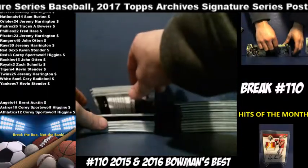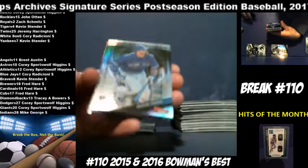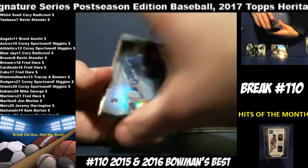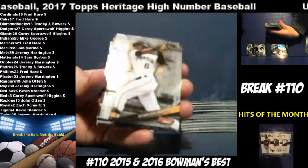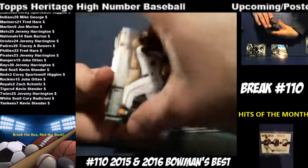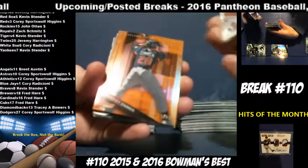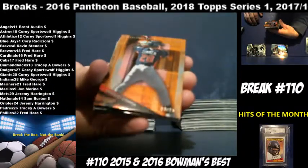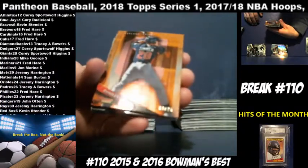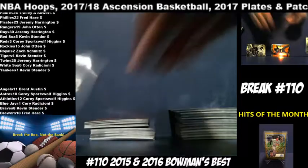Alright. Devin Travis, Blue Jays. Richie Martin, A's. Starling Marte, Pirates. Manny Machado, Orioles. Bradley Zimmer — he's got an orange numbered to 25 for the Indians. Indians are going to Mike George. Nice short print card there — three out of 25.